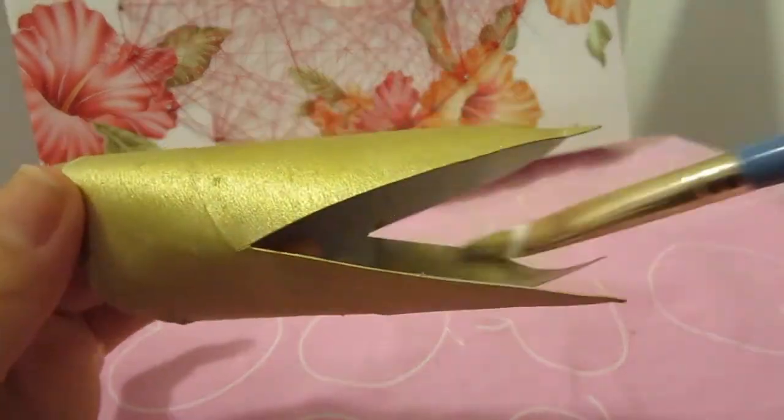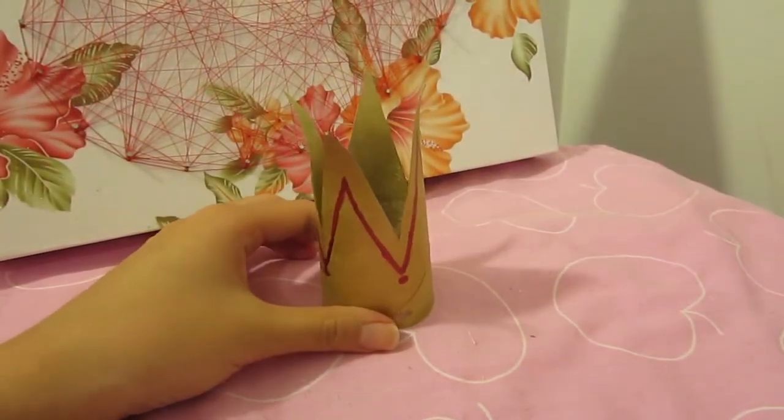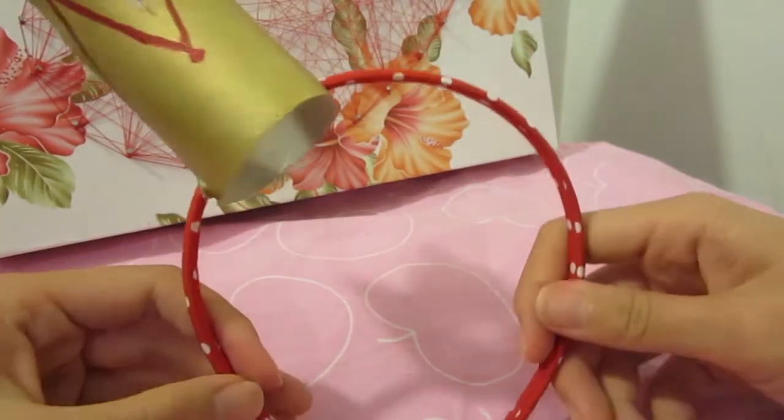Then paint the whole thing gold with your gold paint. Remember to paint the inside as well. The last step is to decorate it — I added a few details with my sharpie, then threaded it back onto the headband, and you are all done.